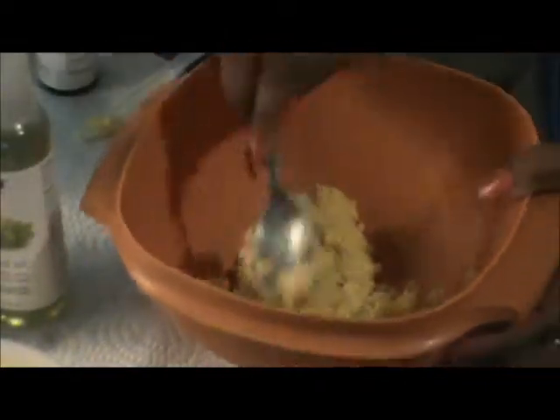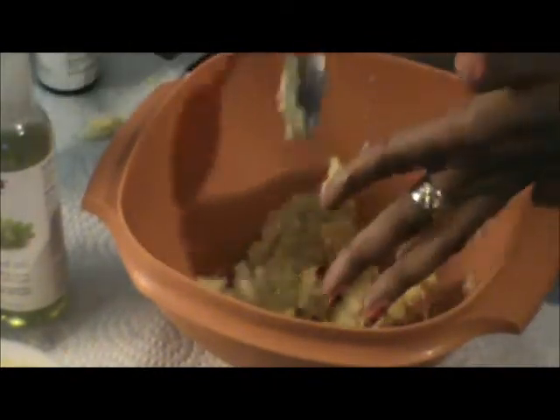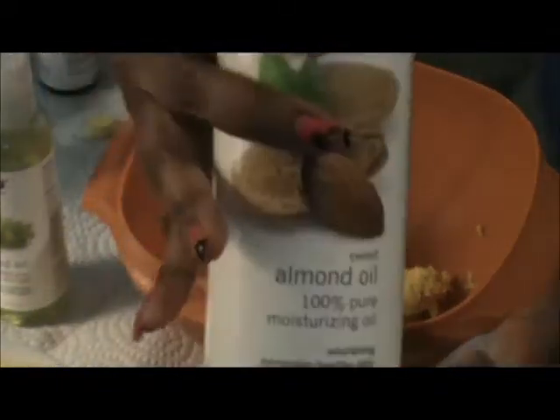I'll put a few drops of those. This is the spoon I'll be using, so I'm gonna mash it up a little bit so it could be easier for me to mix. Just mashing it up a little bit to make it easier on me. I'll take all the shea butter off the spoon so I don't waste any.